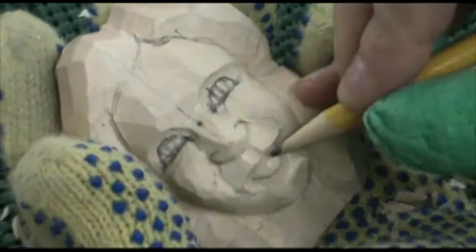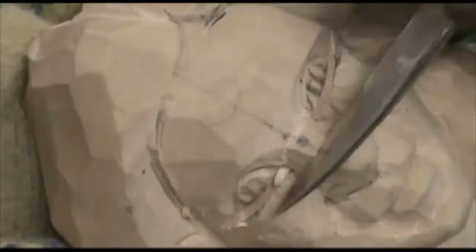Now we have the line that we used the V-tool for, that we went straight across here. We carved around the bottom, and now we're going to put the peaks to our upper lip.